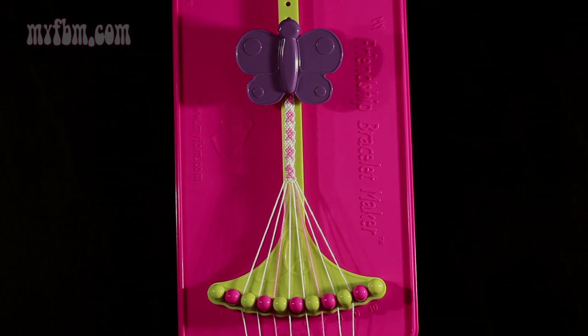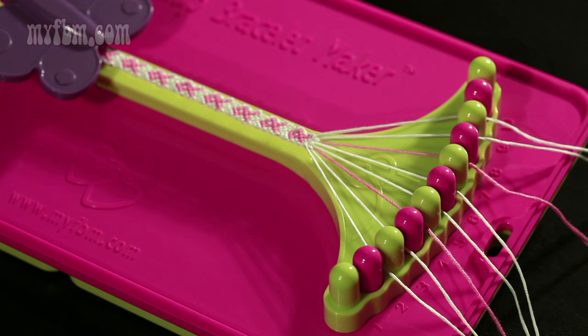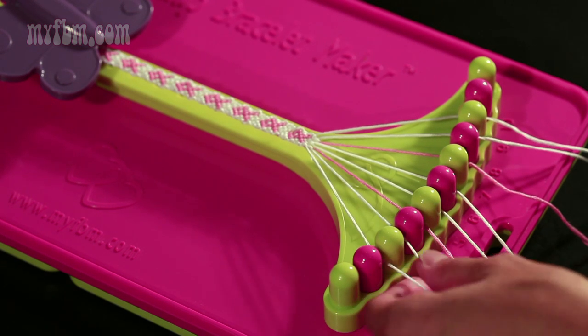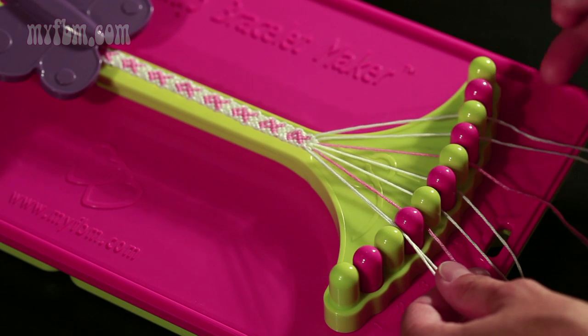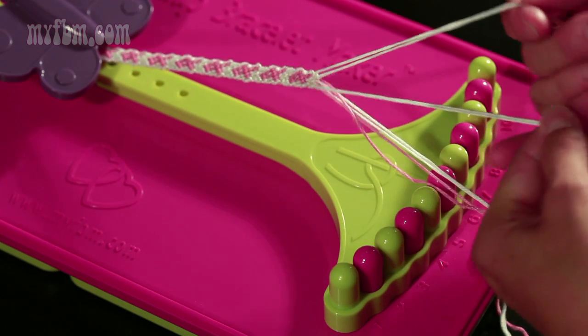In order to continue the bracelet to make it long enough to fit your wrist, you're going to repeat steps 5 through 27 again. Once your bracelet is long enough, you're going to take the strings from slots 2 and 3 in your left hand, and the strings from slots 8 and 9 in your right, and braid with your center 4 remaining strands.